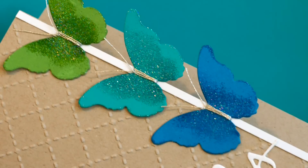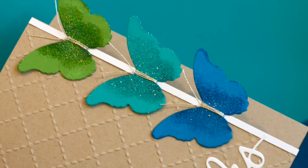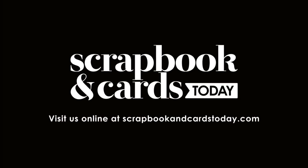So there you have three ways to add sparkle and shine to your cards: first with glitter, next with foiling, and third with heat embossing. Thank you for watching and for more information visit Scrapbook and Cards Today.